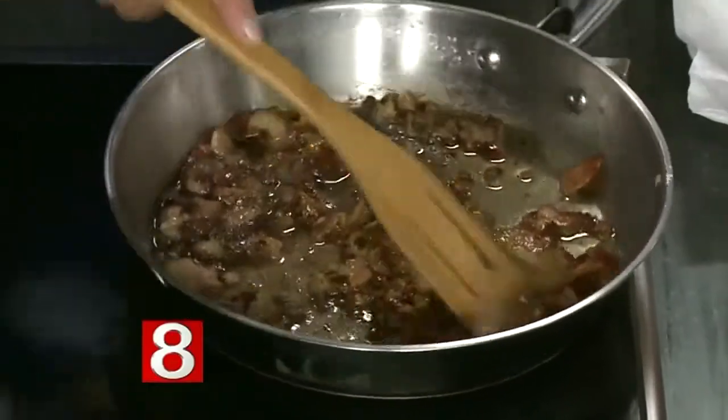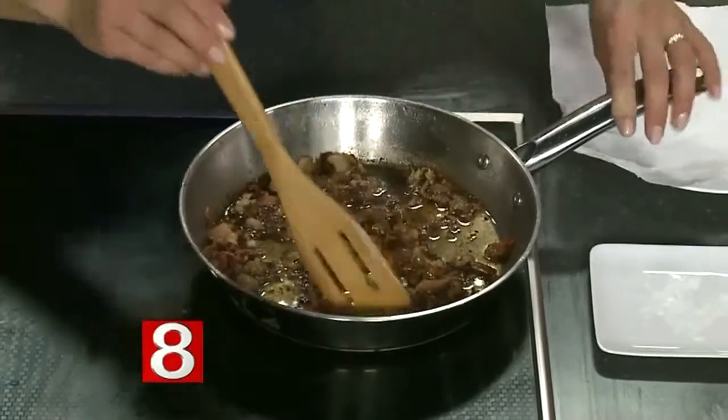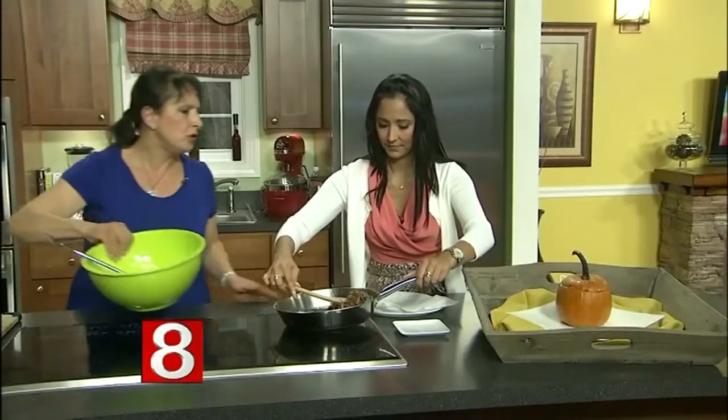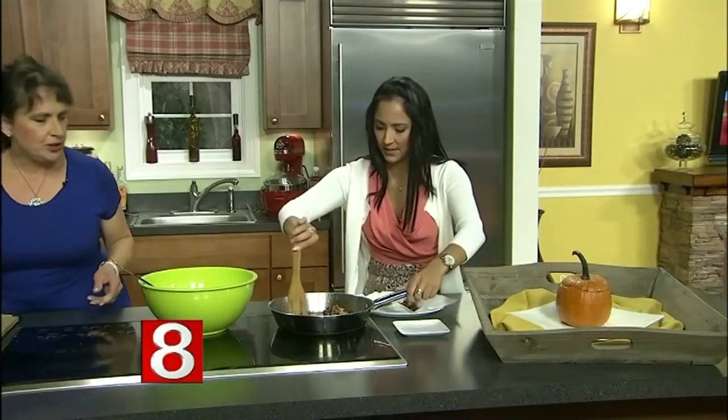We're going to start with bacon, which is already done. It's an apple smoked bacon — you can use any kind you like. You can smell how fragrant that is. We have a paper towel to drain it.